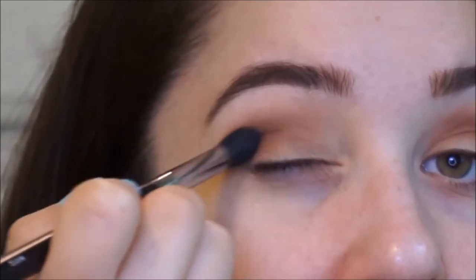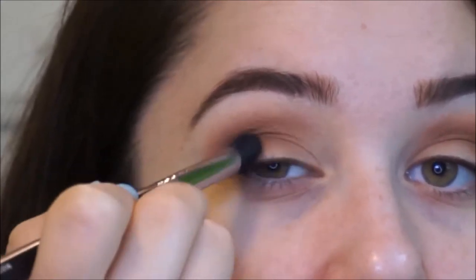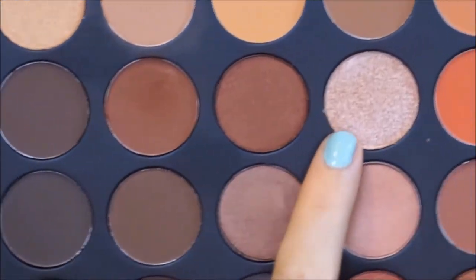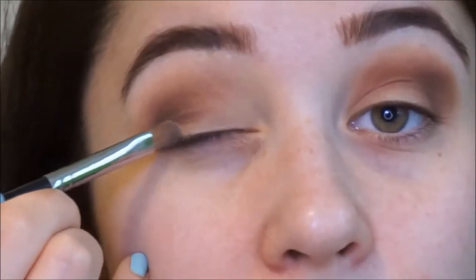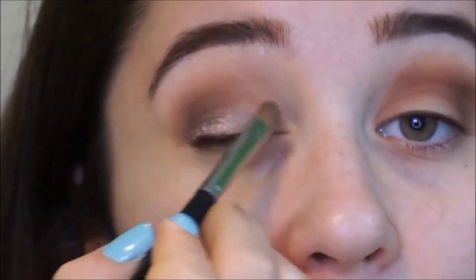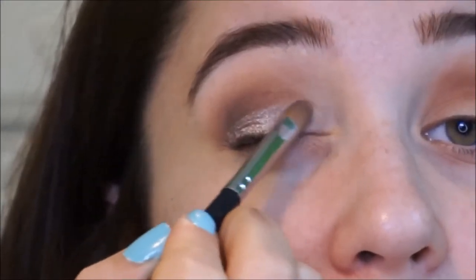Just the outer V of your eye, and that's just going to deepen up the look. So now I'm going to go ahead and take this color right here, which is kind of like a champagne color, sparkly and shimmery. And I'm going to pack that color all over the lid using my Morphe M12 brush. It's really easy to pack product on the lid. I'm just going to pack that all over the lid just to brighten up the eye, because we have so many dark colors all over it.